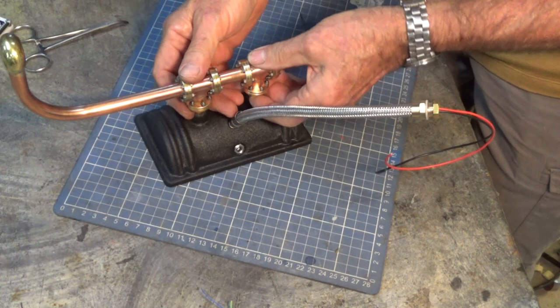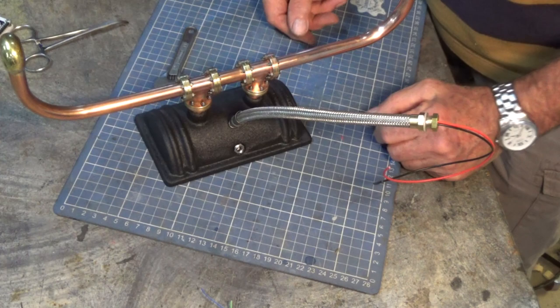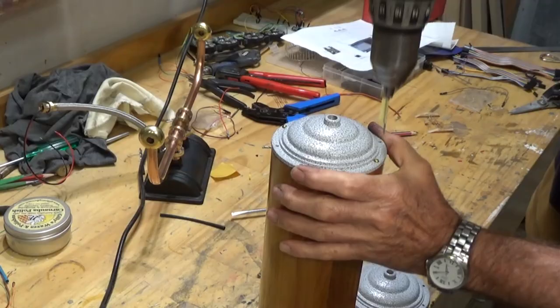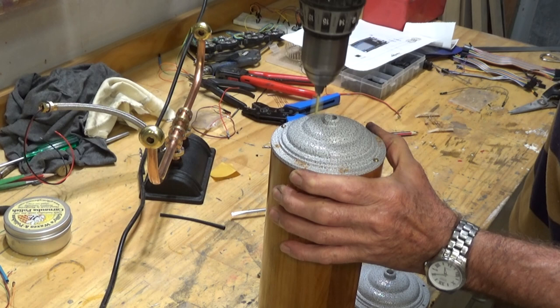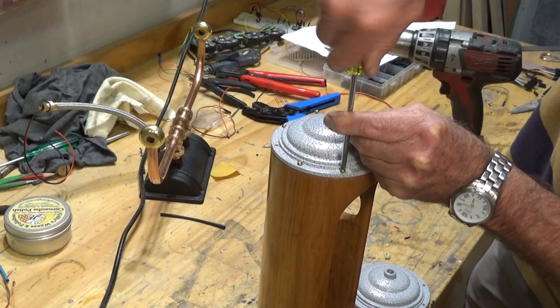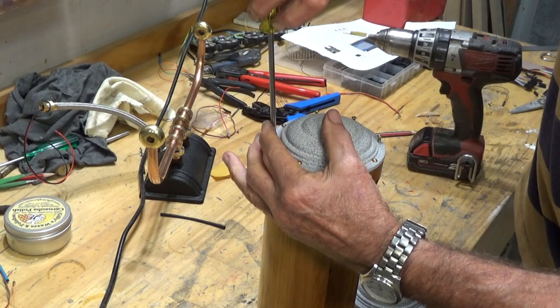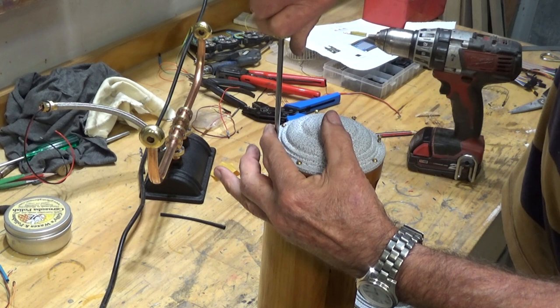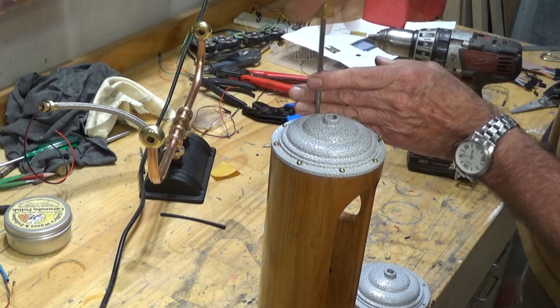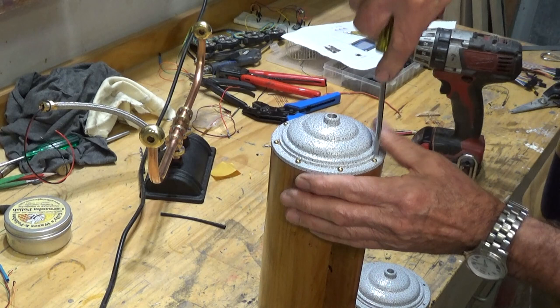There's the bottom half of the clock done. So let's turn our attention to the wooden case. The sandblasted acrylic screen is going to go into the pocket — held in place with one countersunk head screw at either end — and then the stainless steel mesh will go over the top of that.